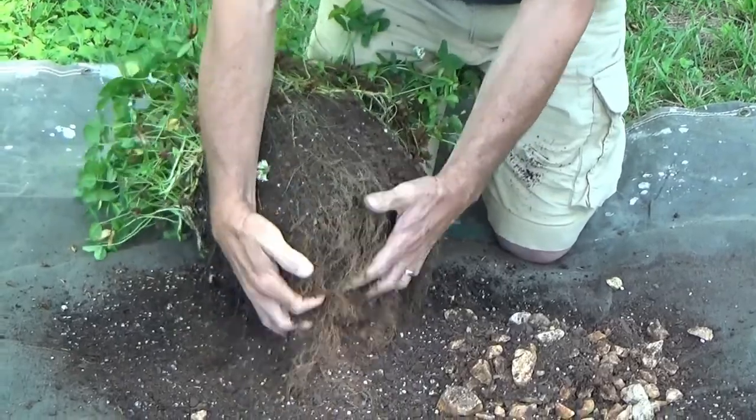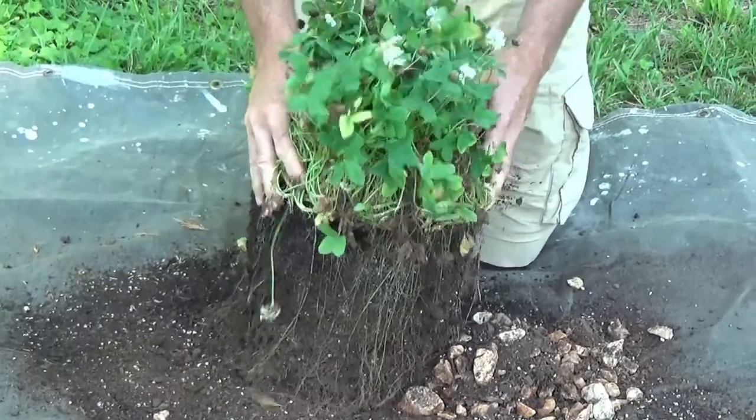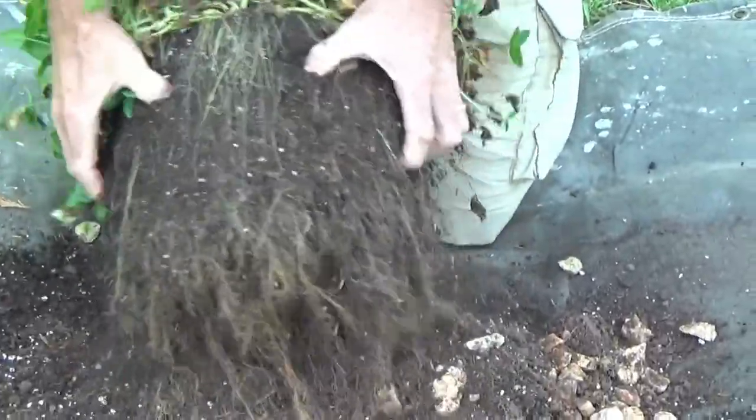As mentioned, this has been pretty much let go dry. But notice there's quite a bit of still green foliage on this. And this is just a mass of roots.